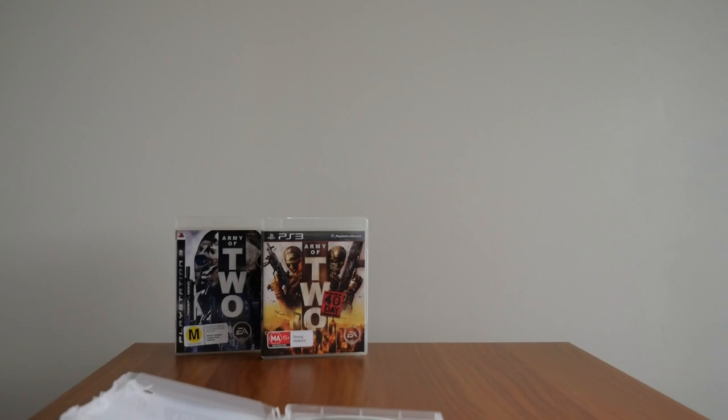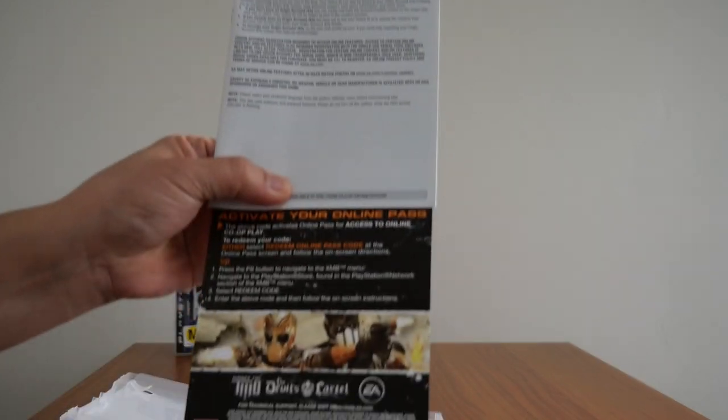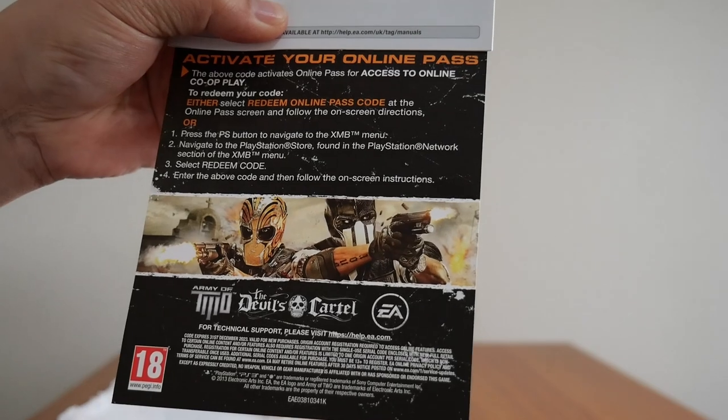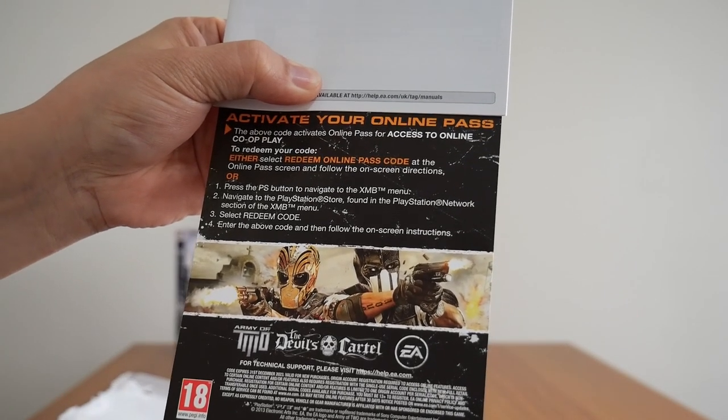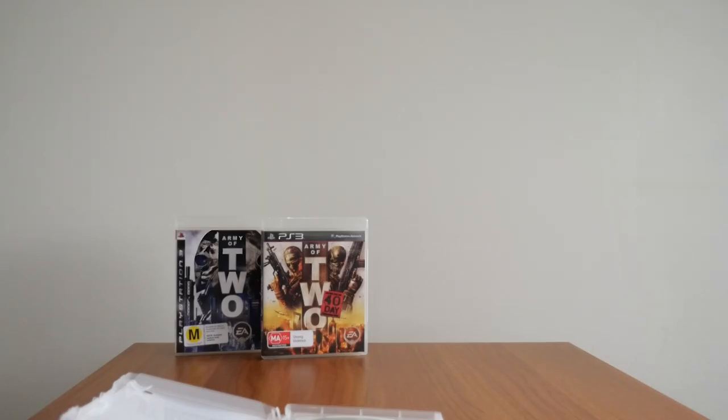The other thing you get is a DLC code to activate your online pass to access online co-op features, which I never use — because for me, co-op means couch co-op, not online co-op.